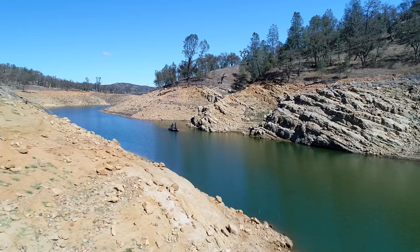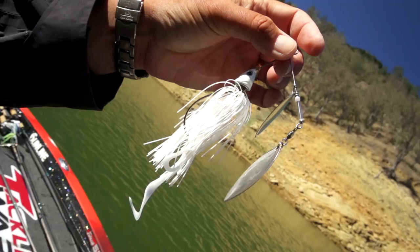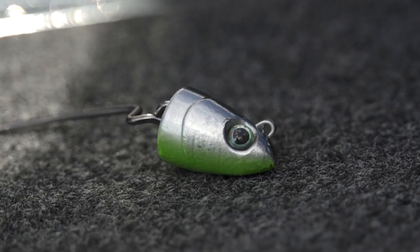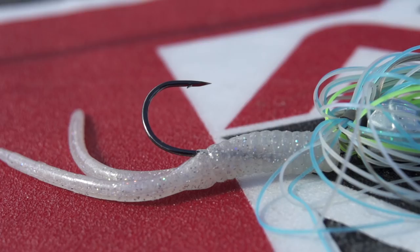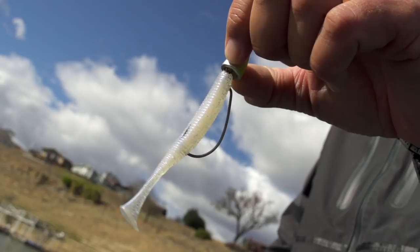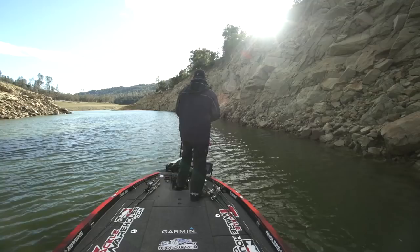There are a lot of different things you can utilize in one bait. You can adapt that bait to whatever you want to do — colors, different hook sizes, different trailers. Whatever kind of fishing you're faced with, use your imagination and the Freedom concept is going to allow you to make those adjustments in a short amount of time, right there on the water.